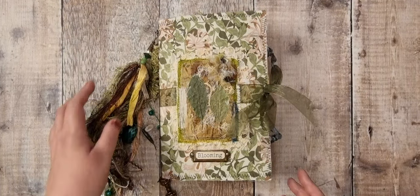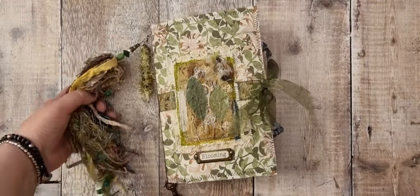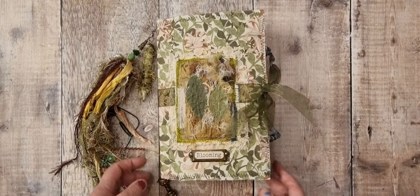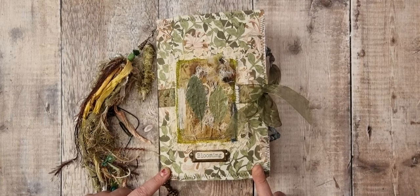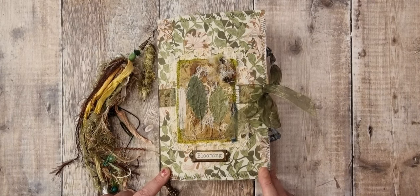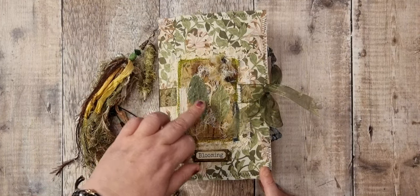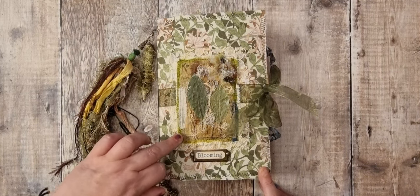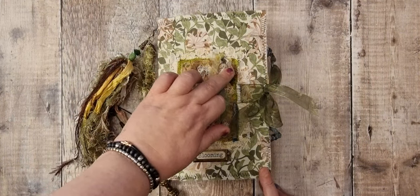Hi there and welcome back. I'm here to do a flip-through of this altered file folder folio journal. This is the front — we've got William Morris material on the front and the back, and it's been sewn around. There's a book plate here with the word 'blooming' on it. This is like a material cluster — it's got some dried leaves, which I've mod-podged over some tea bag, some sari, then some lace and some burlap-y stuff, and then a little button cluster.